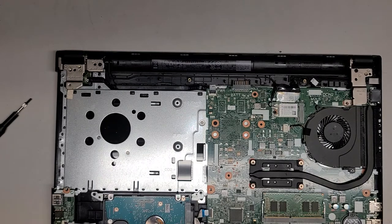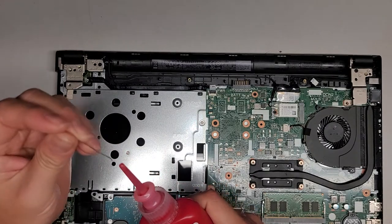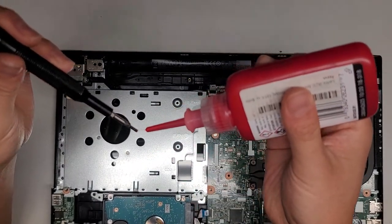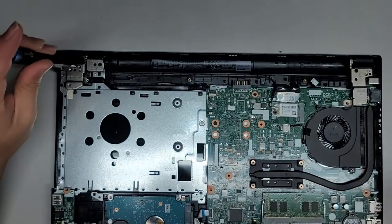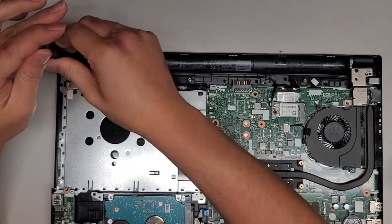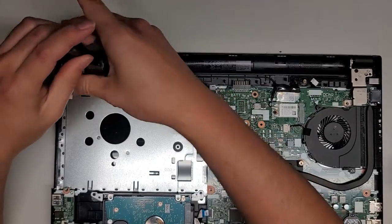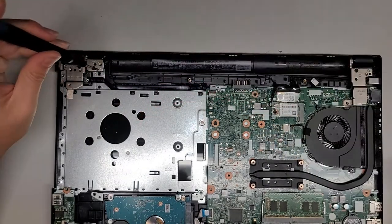The threadlocker is clogged, so I need to poke a hole through it. Now we're going to put the red threadlocker on here — you don't need much, not even a drop. I'm going to put this screw back in and do this for all the internal screws just so they don't come loose. You don't have to do this, but it does strengthen the hinge because I have seen some of the hinges fail.